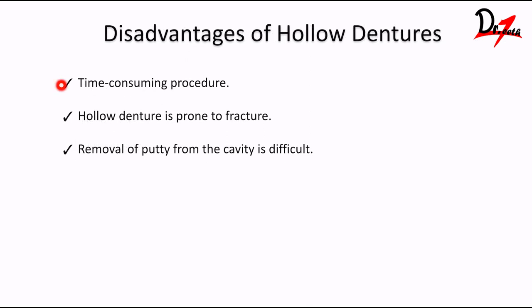Disadvantages of hollow dentures: it is a time-consuming procedure, as seen with the extensive lab steps. It is also prone to fracture because we have a thin layer of acrylic. And removal of putty from the cavity is difficult. I hope you understood how we made a hollow denture and found the video helpful. Let me know in the comment section below, and if you want to see any other case presentation on another topic, comment below. Do like this video and subscribe if you are new here. I will see you in the next video. Take care.